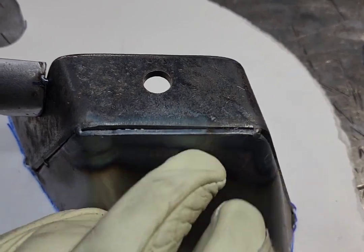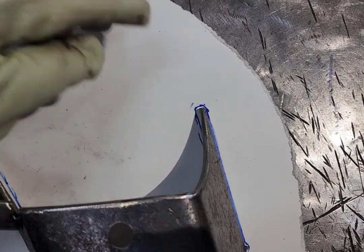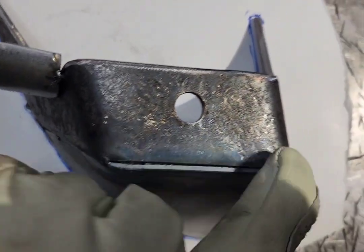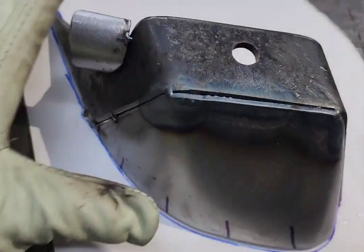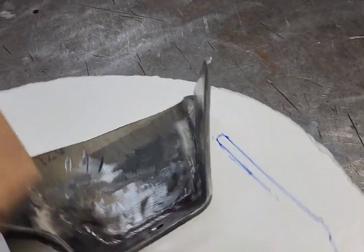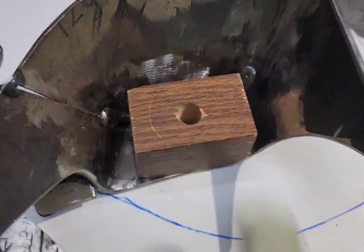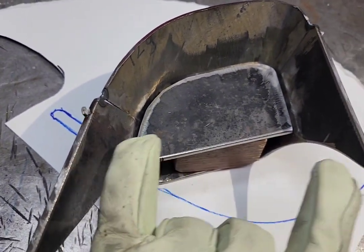Looking at the backside — just doing that one weld across there has caused this to spread slightly. So just that one weld has caused this to spread a little bit. No big deal, but that's why I wanted to keep an eye on it. Next, I've got my spacer to drop in — that's the spacer for the shock. I'm going to tack this in, which will also help keep it from spreading.